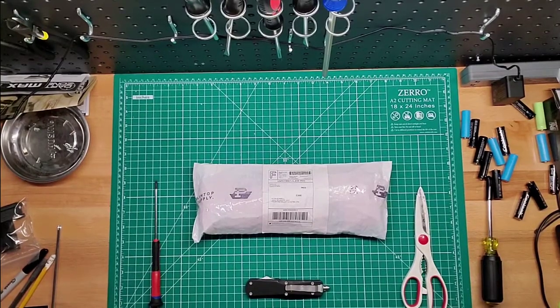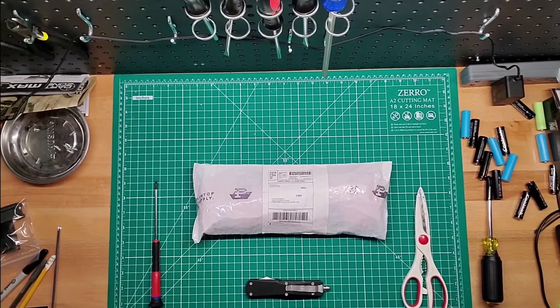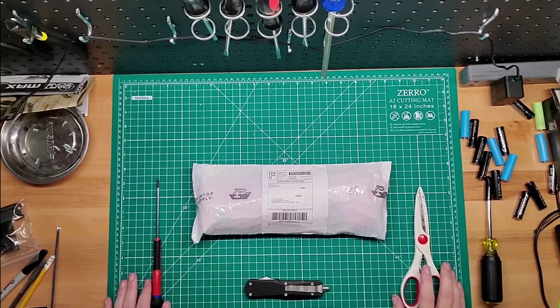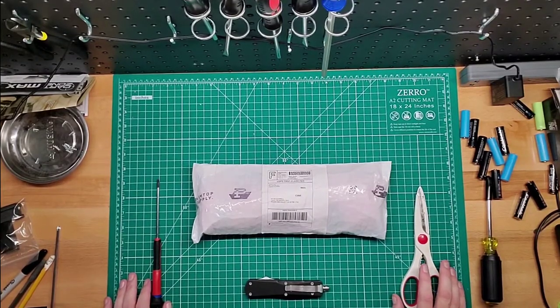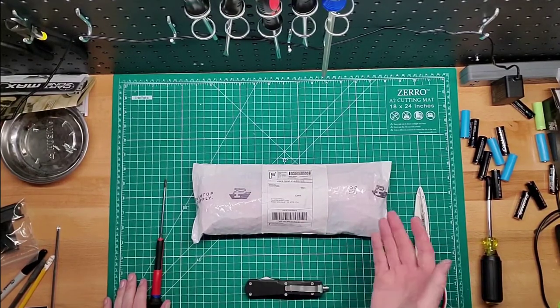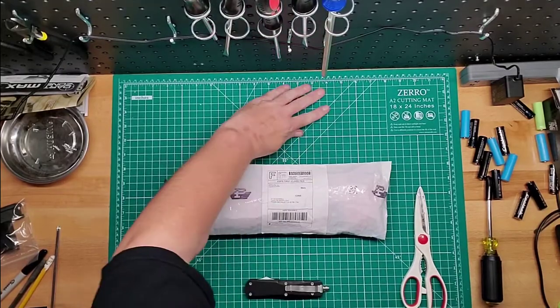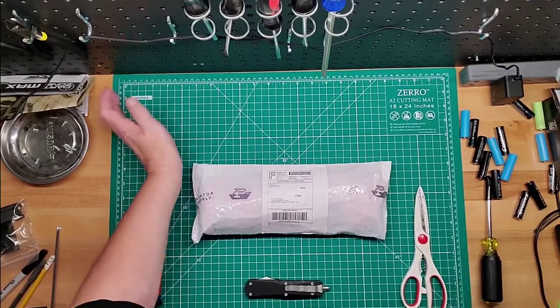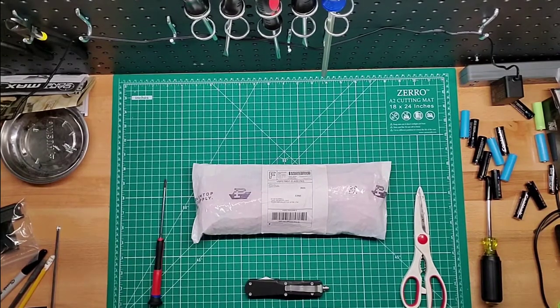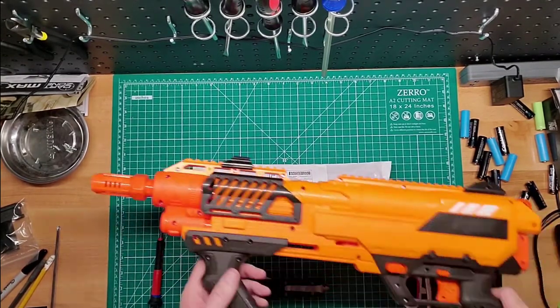Hey guys, welcome back to Gims Mods. You don't see a blaster in front of you because this is not a blaster. This is a package I got from Palm Top Supply. And I've been waiting for this — his delivery time wasn't bad at all. Basically I've been waiting for anybody to 3D print something for the Adventure Force Conquest Pro.